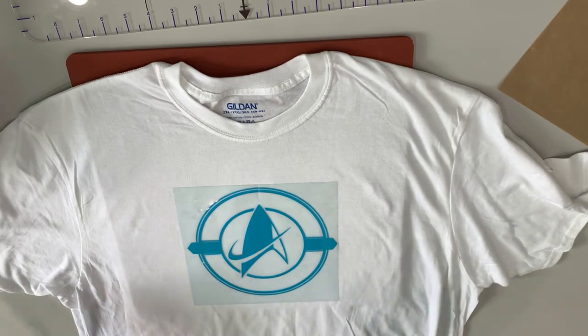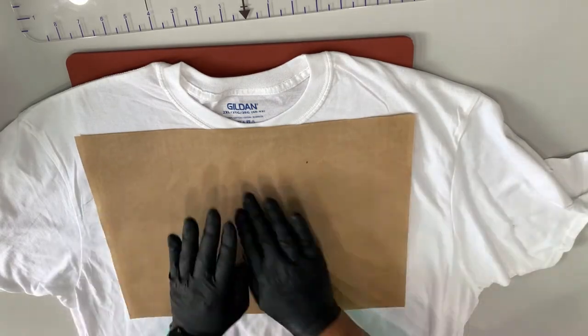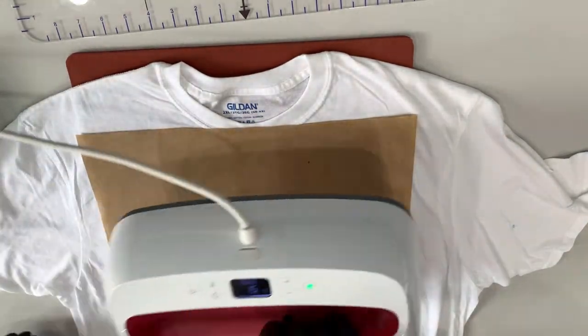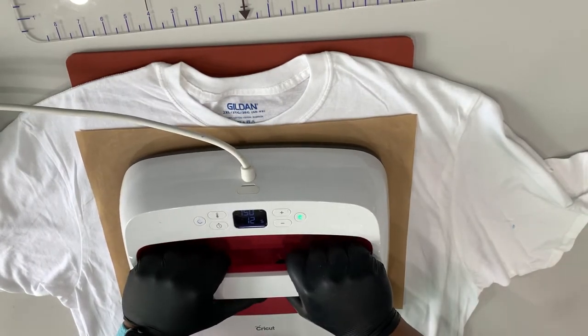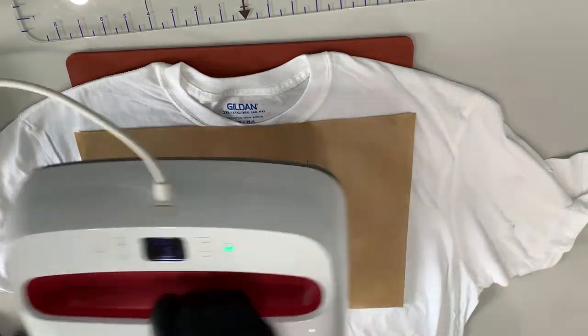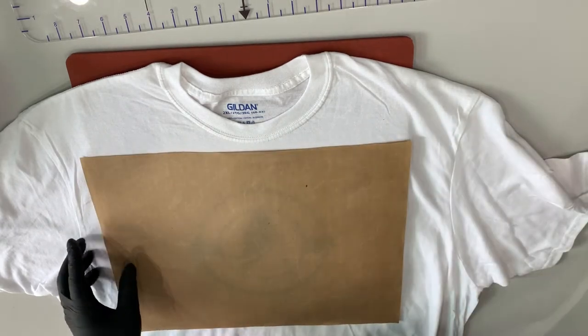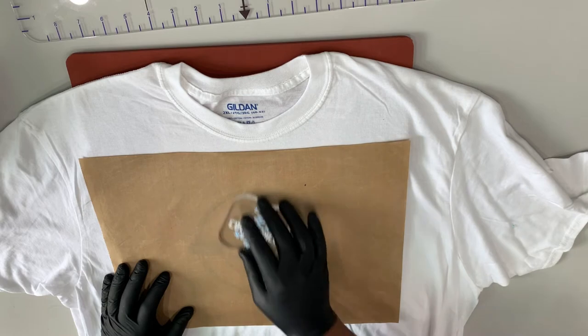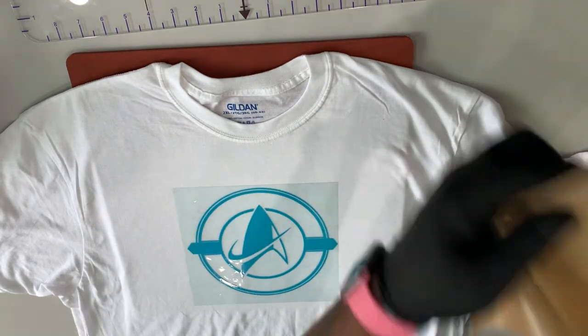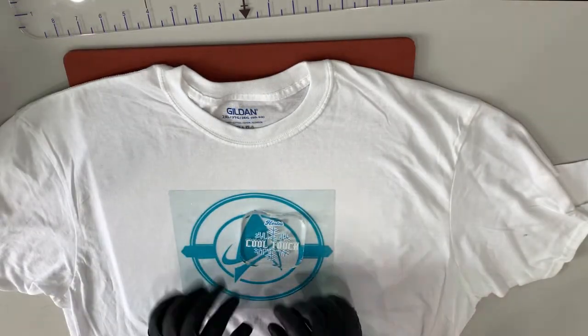From here, we're going to go ahead, put our Teflon sheet over, and do a full press on that for 15 seconds. Try not to move it underneath.